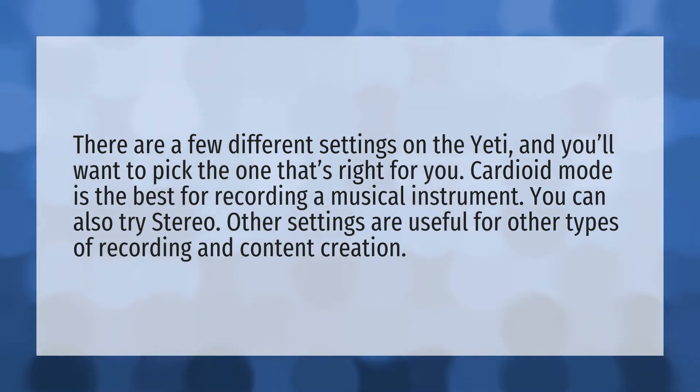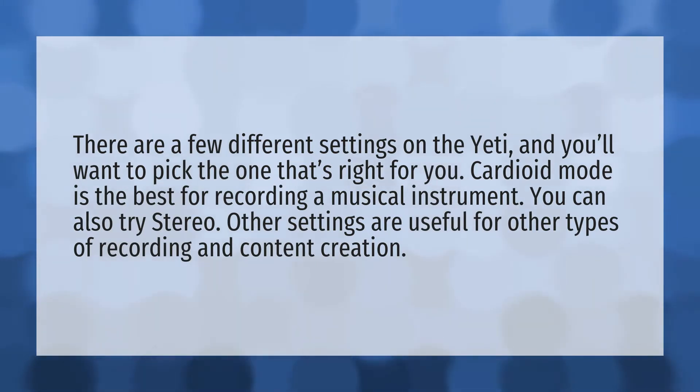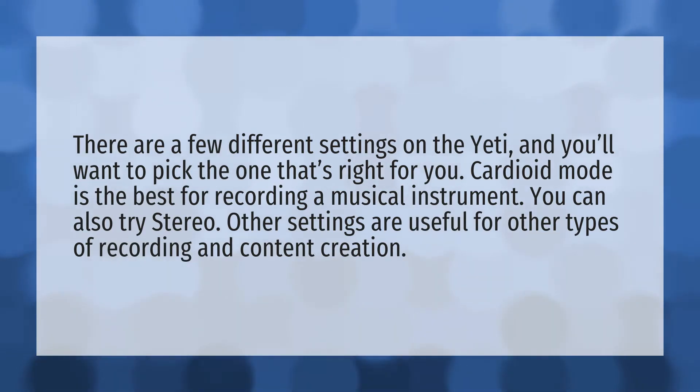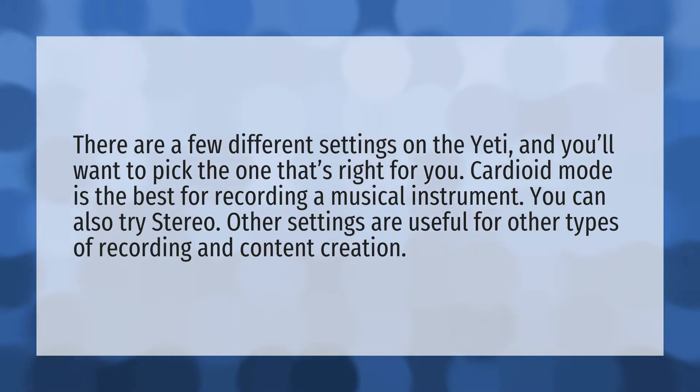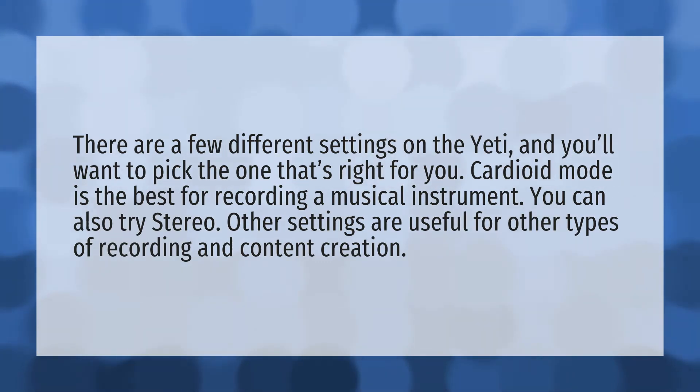There are a few different settings on the Yeti, and you'll want to pick the one that's right for you. Cardioid mode is the best for recording a musical instrument. You can also try stereo. Other settings are useful for other types of recording and content creation.